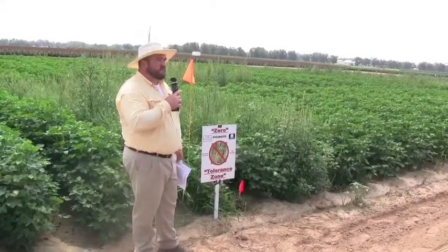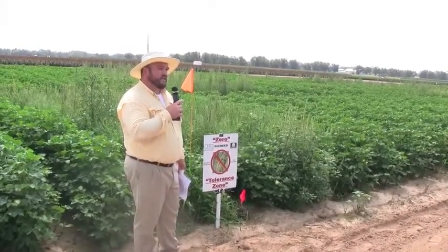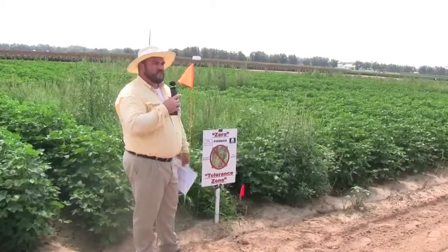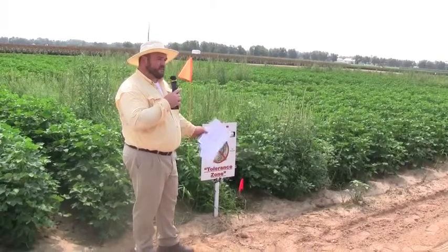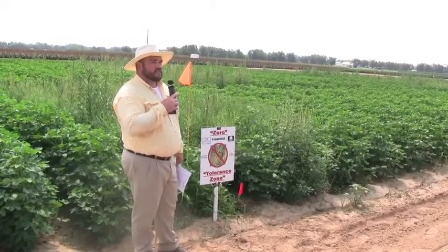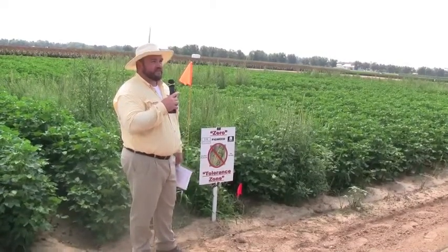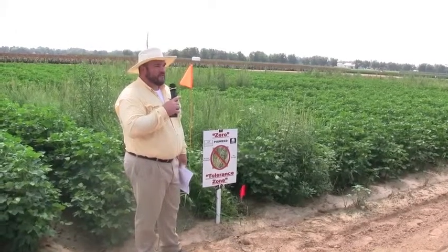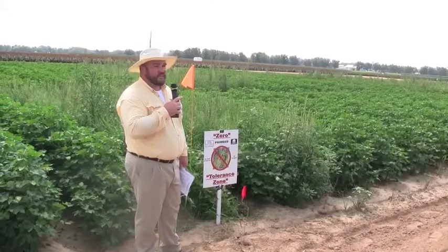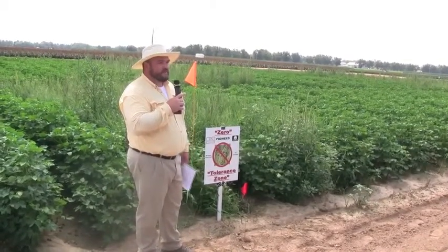If you've got a hundred thousand seed per acre population in Palmer and you spray and get 98% control — which would probably be just two Palmer plants in a plot, looking extremely clean — you've still got about 2,000 plants left per acre. Those 2,000 plants can make 250,000 seeds each, and you're right back worse off than when you started. It has to be nothing making seed. Seed bank control is where it's at — if anything goes to seed, you're losing ground every year.